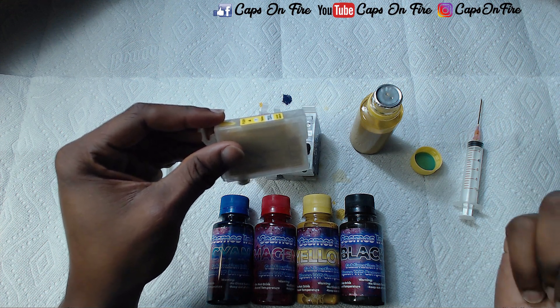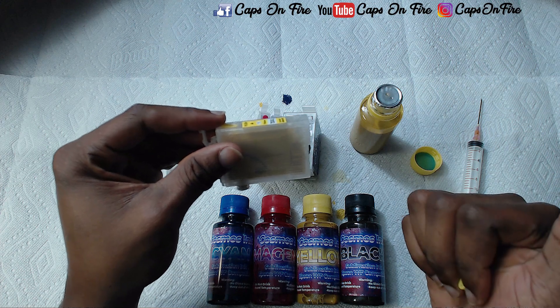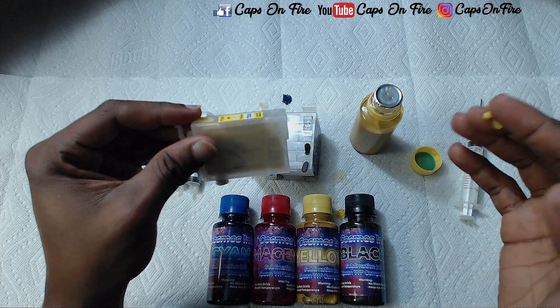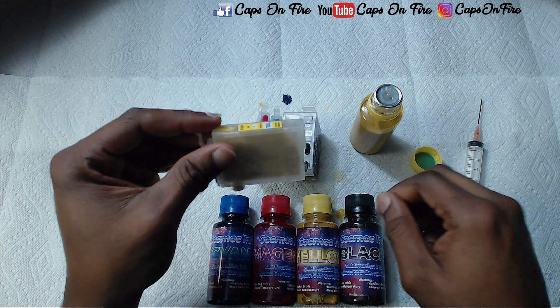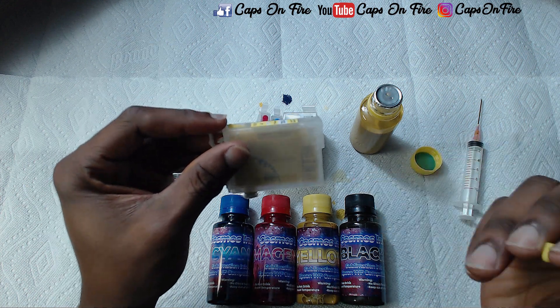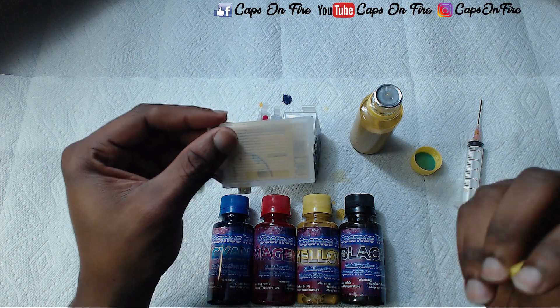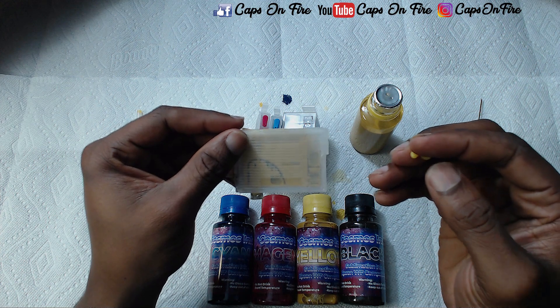We go to our printer, go to Settings, then Maintenance, then Ink Cartridge Replacement. We open up the top of our printer, wait for it to stop moving, and once the printer is in the rest position we can take the cartridge out. Typically you won't have any cartridges in there already, so let's go ahead and put this cartridge in.